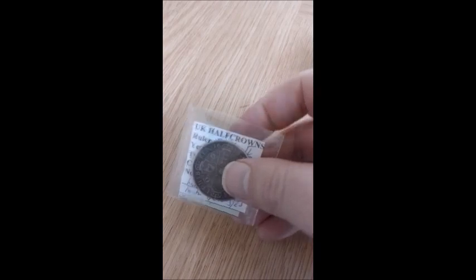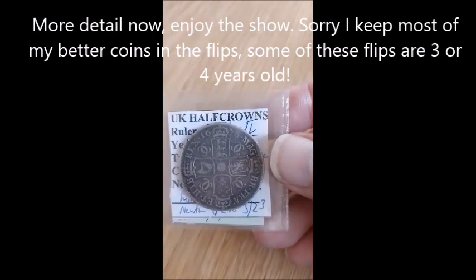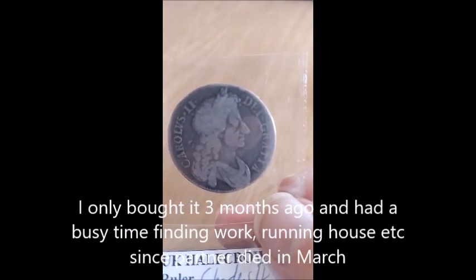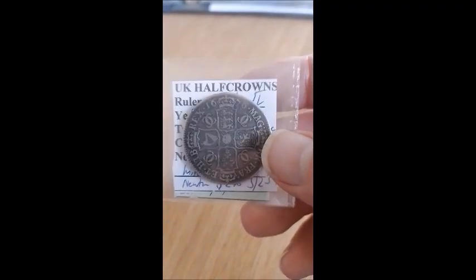Next we've got 1676 — this is a later portrait of the king; see his nose is a bit more prominent. They've also got the date inscribed on the edge. These are beautiful coins; you won't get much change from 300 bucks for one of them.